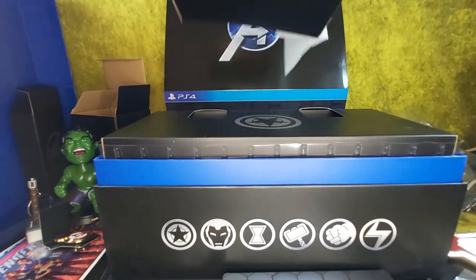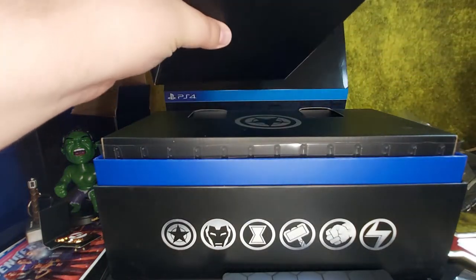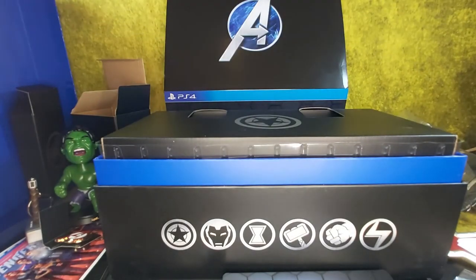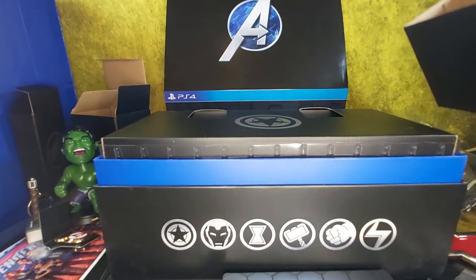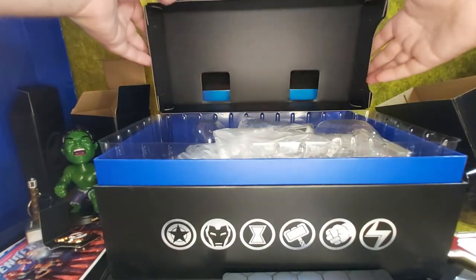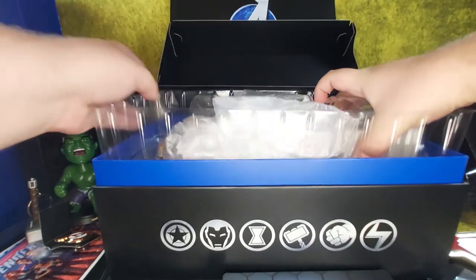Let's see what's in this box — nothing! Why do you put in an empty box? Fill that space. Now here's the big one — the Captain America statue!